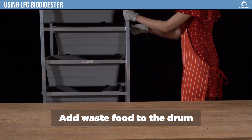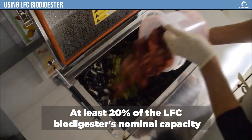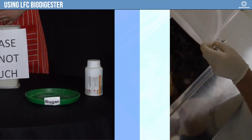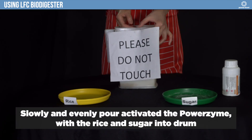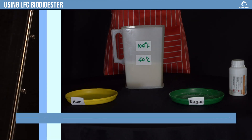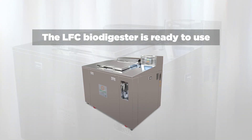Add waste food to the drum — at least 20% of the LFC Biodigester's nominal capacity. Slowly and evenly pour the activated PowerZyme with the rice and sugar into the drum. On the touch screen, press Start, then Auto. The LFC Biodigester is ready to use.